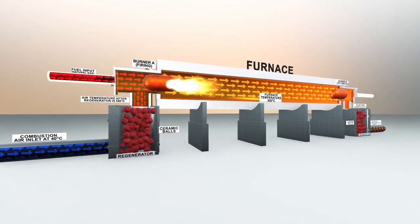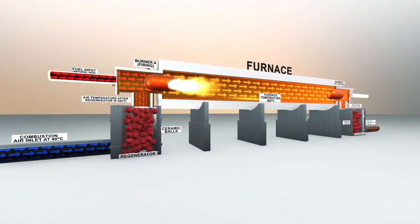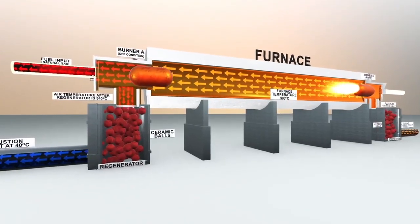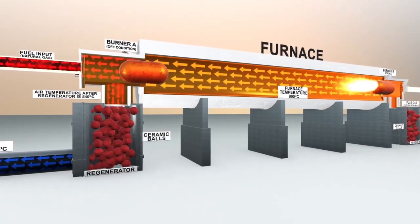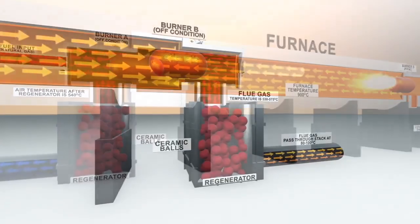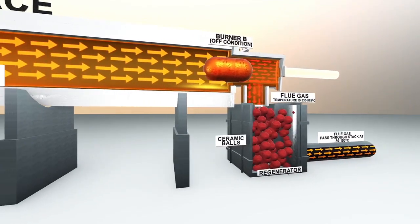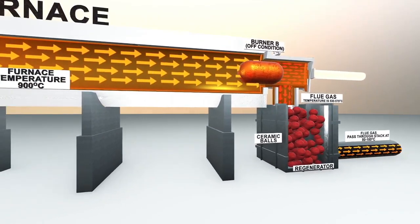In a typical cycle, burner A will fire and burner B will act as a regenerator, absorbing heat from the exhaust which gets stored in the ceramic balls. The stored heat gets transferred to the inlet air when burner B starts firing.